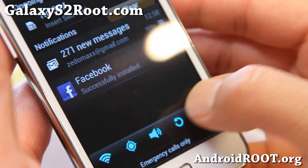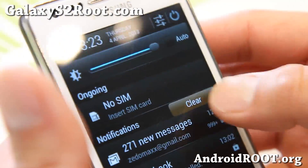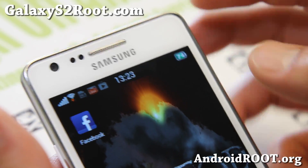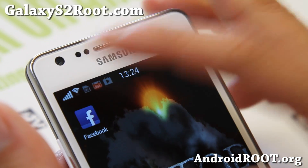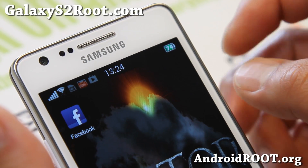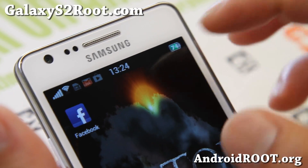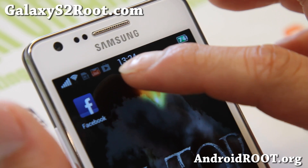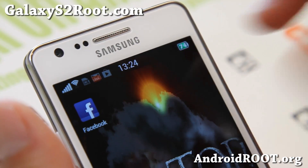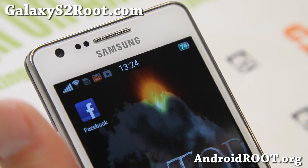You'll notice the toggles at the bottom scroll nicely. Let me show you the top of the screen. You can see the signal bar has been moved to the left, Wi-Fi to the left, and also the clock in the center. And also the battery with percentage — a horizontal battery. Kind of nice. And you also get notifications for your Gmail, email, Facebook, and stuff like that.